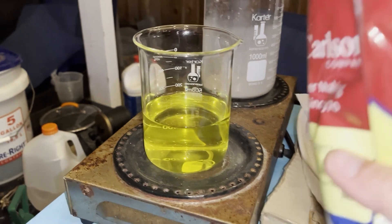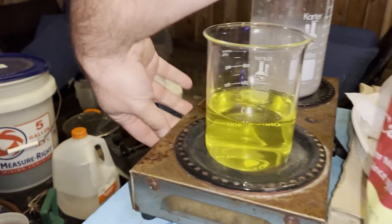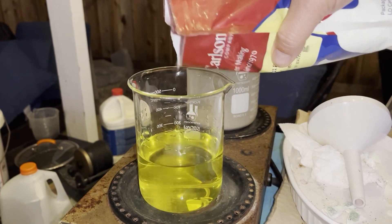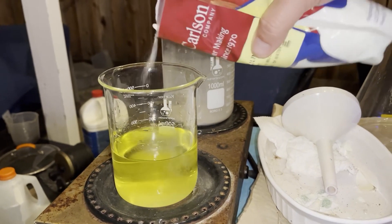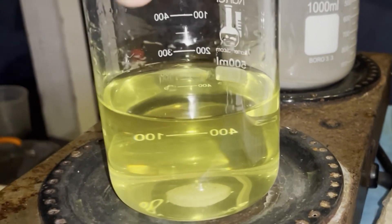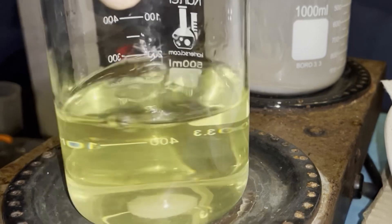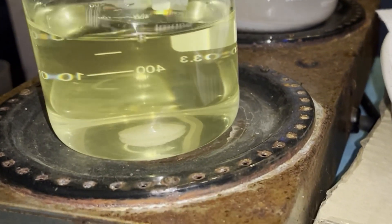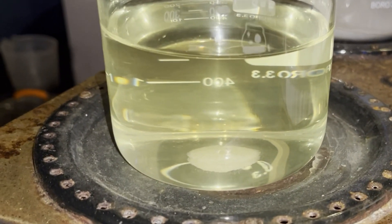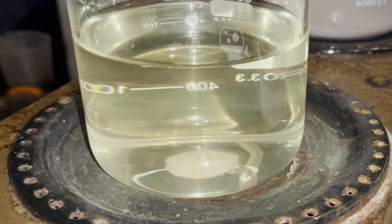Here we are with a little bit of sodium metabisulfite and a little bit of heat. It'll just turn it a little clearer — look at that, turned completely clear. How about that?